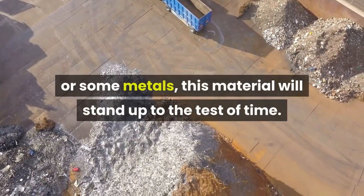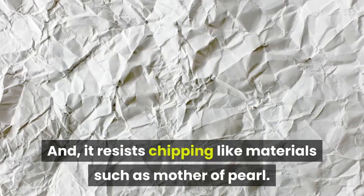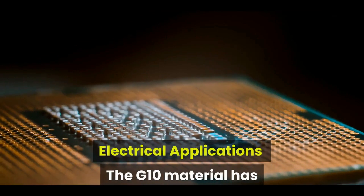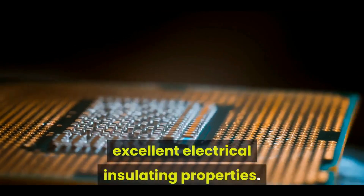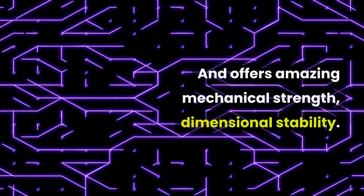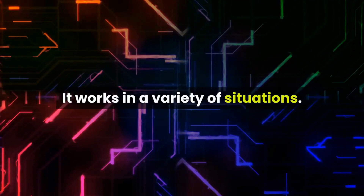This material will stand up to the test of time and resists chipping, unlike materials such as mother of pearl. For electrical applications, G10 has excellent electrical insulating properties and offers amazing mechanical strength and dimensional stability, working in a variety of situations.